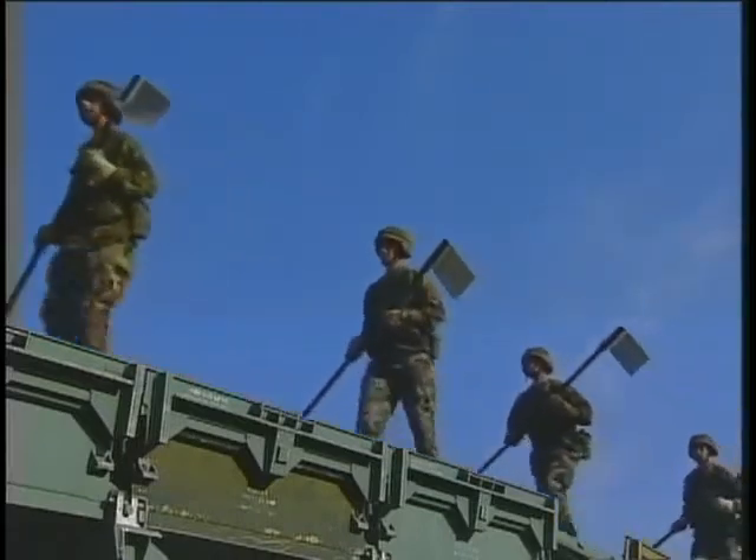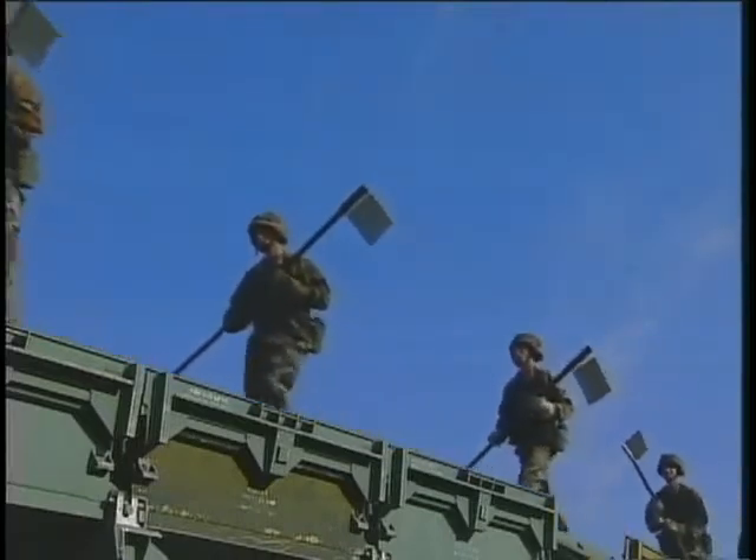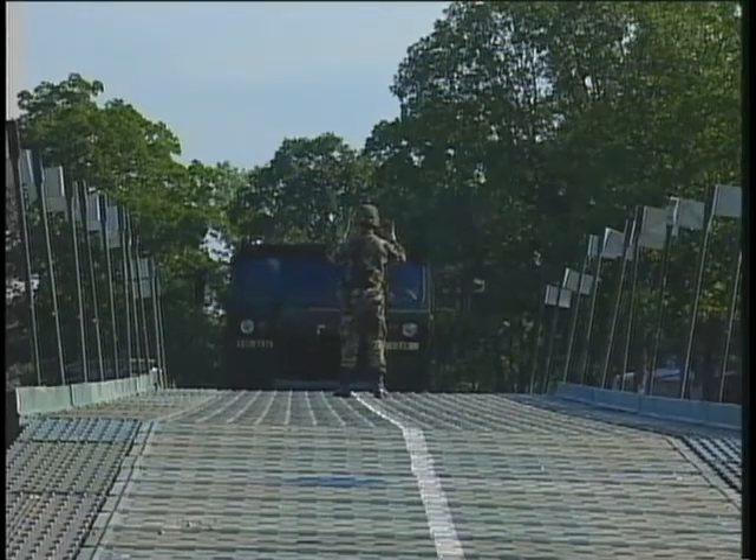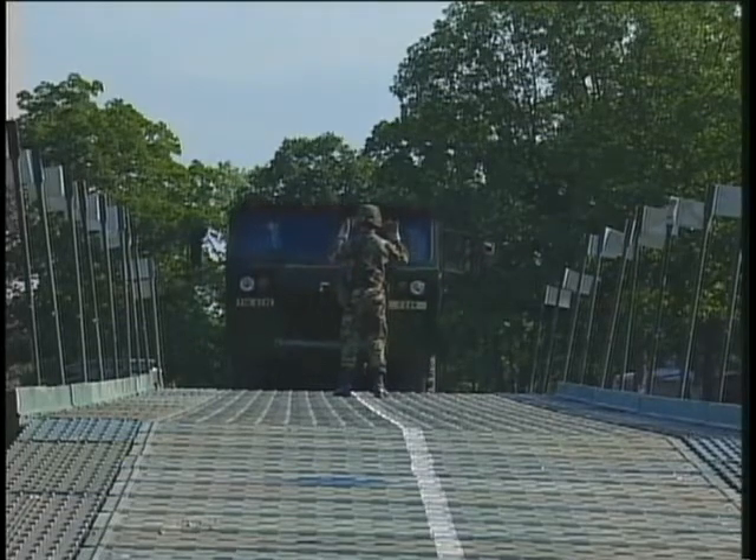Your bridge construction is now complete and ready for inspection and approval by your unit OIC and NCOIC. You have now completed your mission, and the Army can move ahead.